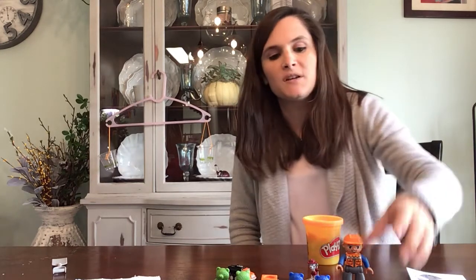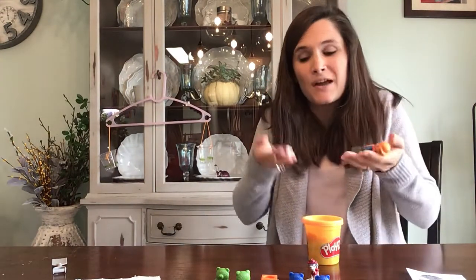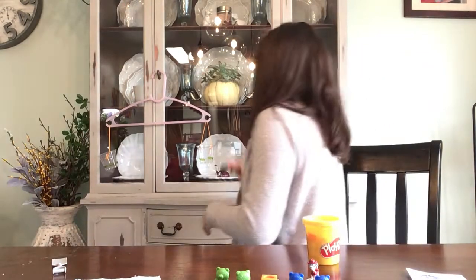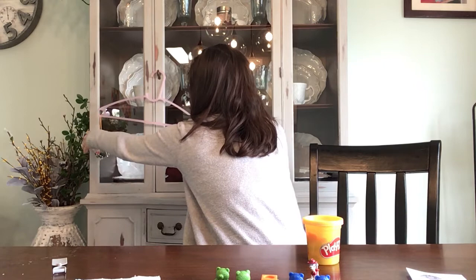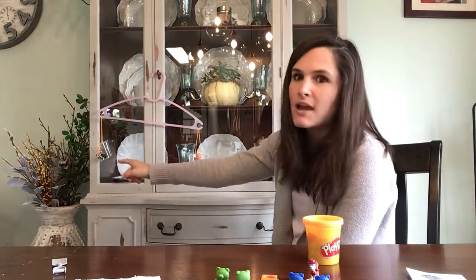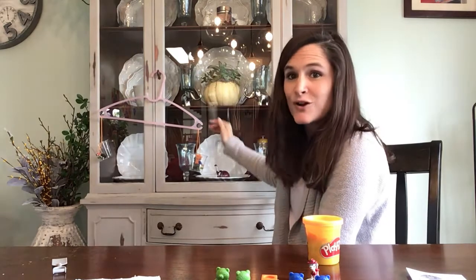Now I can try it with something else — one more example, something a little bit smaller so I'm not exactly sure which one is going to be heavier. I'm going to take my Lego man, my construction worker, and my little toy truck. I can feel them in my hands and give myself a guess — this one feels a little bit heavier than the truck. Let's see when I put them in the cups which one is heavier. You can see it's not as big of a dip as last time, so the Lego man is not that much heavier than the truck — just a little bit heavier, but you can see it is tilting down towards the Lego man.